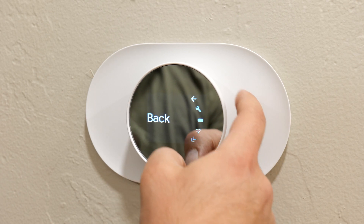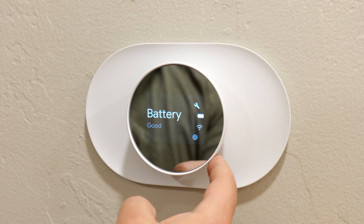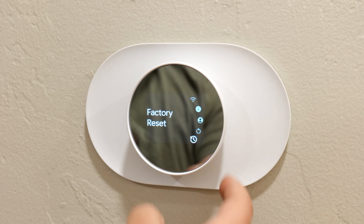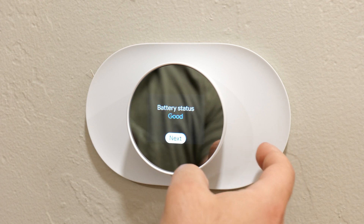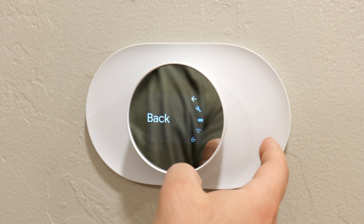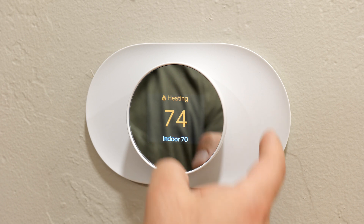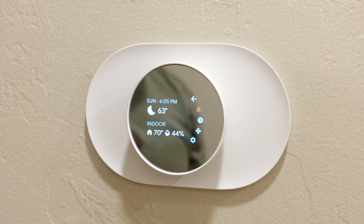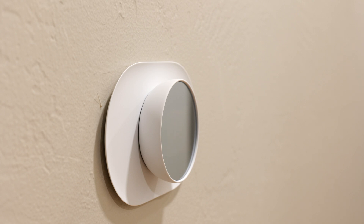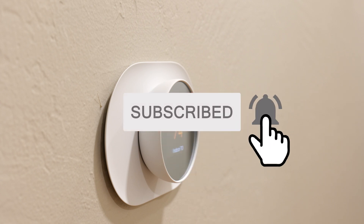I kind of like the other Nest thermostat better — I feel like it's a bit easier to control. But I do like the mirror-type finish of this one, which looks cool. As you walk away it becomes a full mirror, and as you come closer the presence sensor activates the display. If you enjoyed this video, smash that subscribe button and I'll catch you guys in the next one.